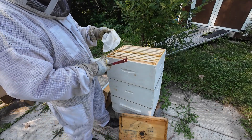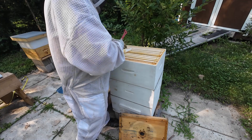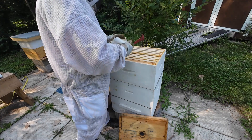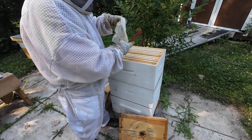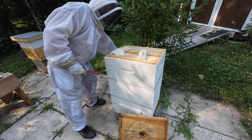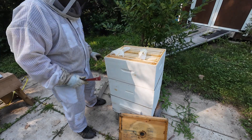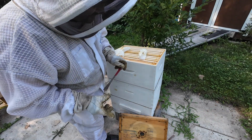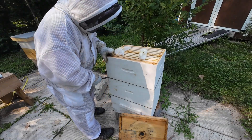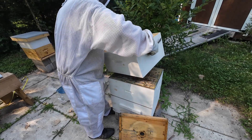That's really all I wanted to look at - whether they've got room up here. They've got room, so they've got work to do. I guess what I should do is go into the box below just to double check and make sure there are eggs being laid. It's not an inspection unless you see those things - you've got to remind yourself that sometimes.